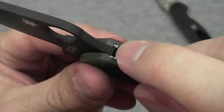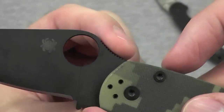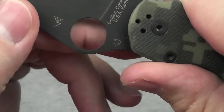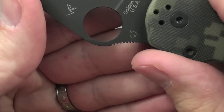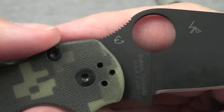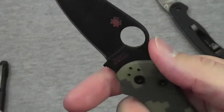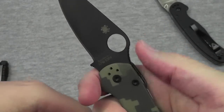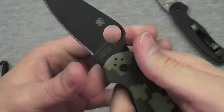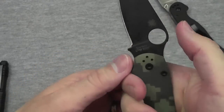There's a little jimping on the liners up here, and then a nice ramp for your thumb. The traction on this is perfect — it's nice and sharp, and it actually feels like it's going backwards. I think it is. So not only is it sharp, but it's pointed towards your thumb, which is really cool. It's actually pushing back at you as you push into it, meaning you're going to get a nice solid grip on that knife for any kind of piercing thrust, and your thumb's not going to ride up.